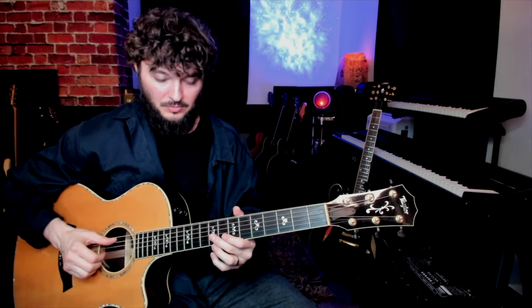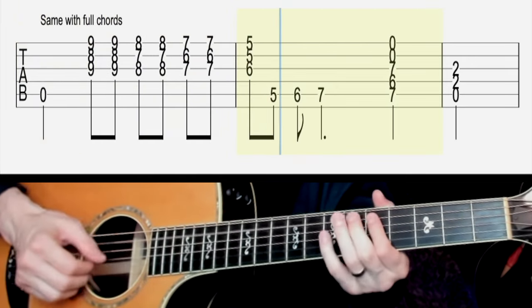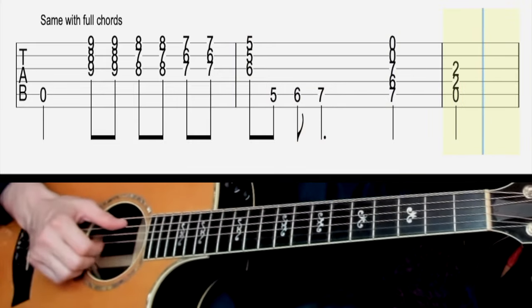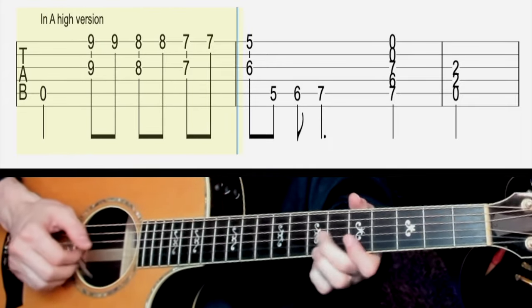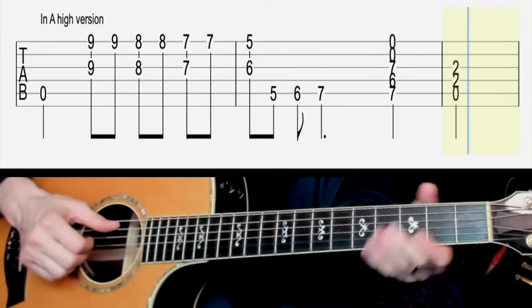Number two is the descending one high up the neck. Let's do it with the full chords first. Two, three, four. Now the same thing with just the string pairs. Three, four. Now here's that same thing but the low version that we talked about. Here we go. One, two, three, four.